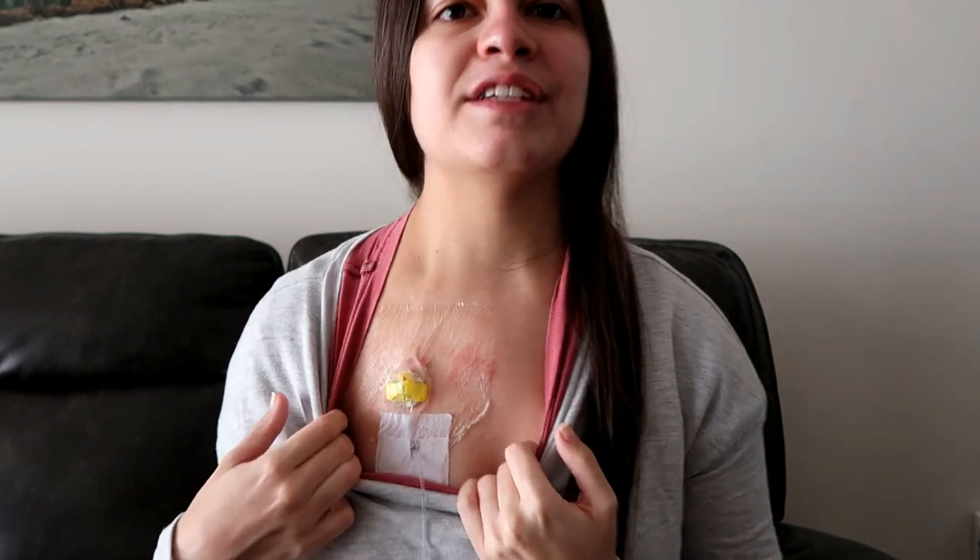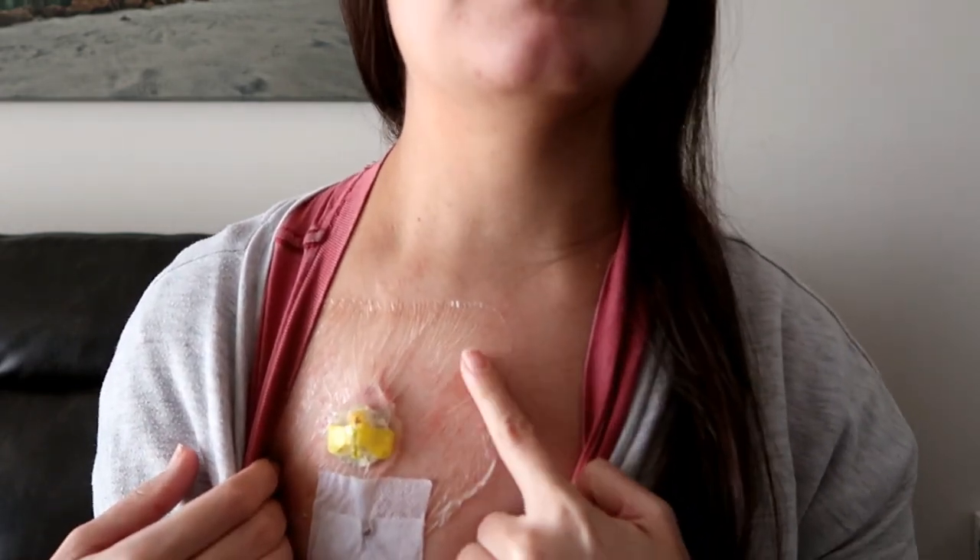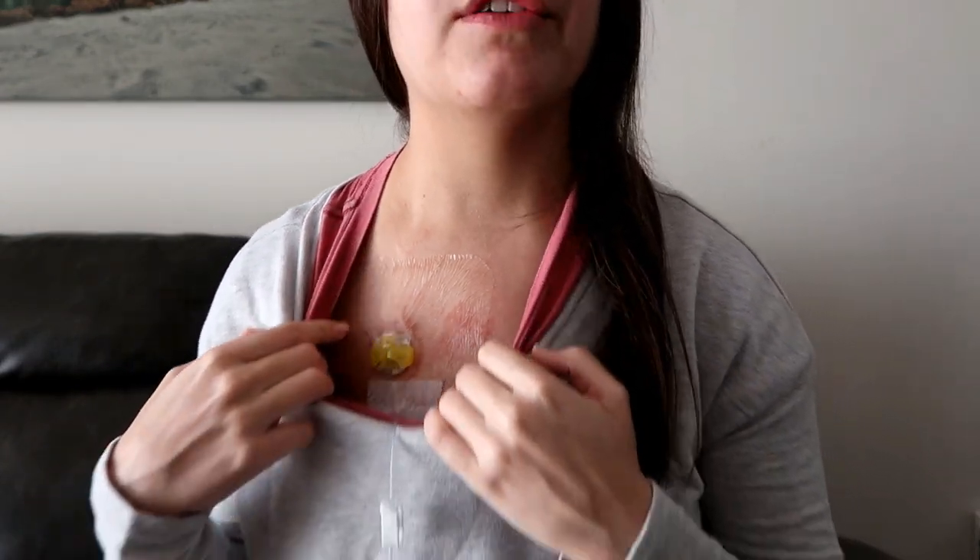I also want to talk to y'all about allergies. A common challenge among port users is that they develop an allergy to the dressings and adhesives. As you can see, my skin is red and slightly irritated from this dressing even though this is one of my safe dressings. When I first got my port placed, we had to try several different brands because I kept reacting to them — and it's so unbelievably itchy, it burns, it's uncomfortable.